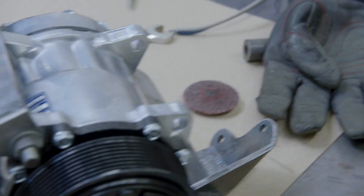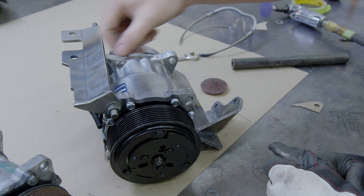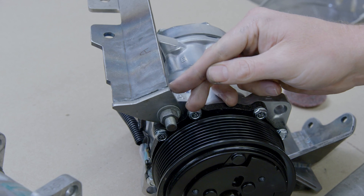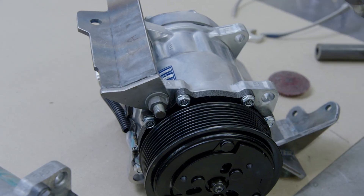Let's take this over to the welding table and get her tacked up. That's what I was talking about earlier — where we had cut it short for this ear on this compressor, it's got a little bit bigger gap. So I brought that material out so I can weld down that seam and have a nice solid weld.